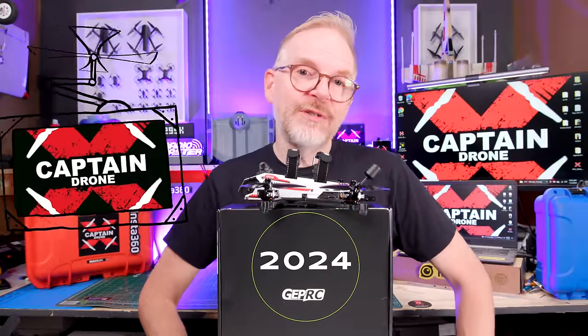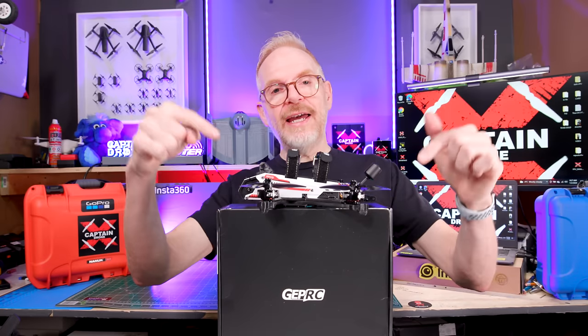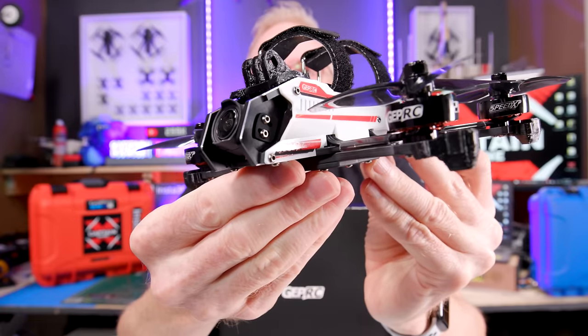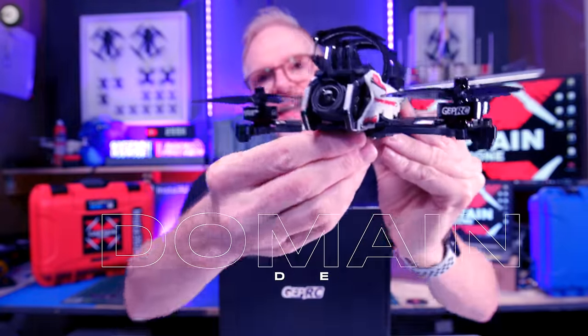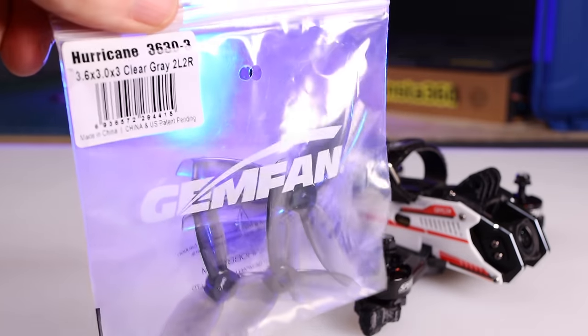Hey everyone, happy New Year 2024 and welcome to the Captain Drone YouTube channel. My name is Steve and today I have a brand new freestyle drone on the market. This is by GEPRC and it's called the Domain 3.6 HD. Domain 3.6 means that the props are 3.6 inches, and this also comes in two versions.